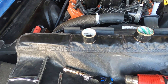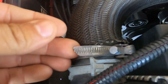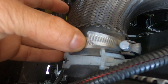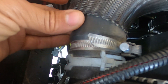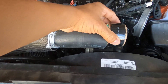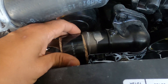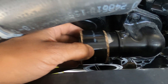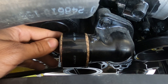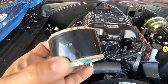Traditional hose clamps eventually get worn and they damage the hose — it's like pinching the hose down, and eventually it's going to be indented or even prematurely fail. But with this clamp, it goes over the entire hose and the entire surface. Think about it: do you want a quarter-inch hose clamp holding that hose, or do you want more than a half-inch of actual clamping force? The surface area coverage is a big advantage.